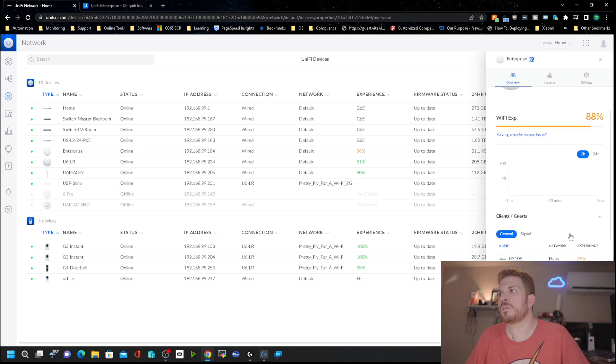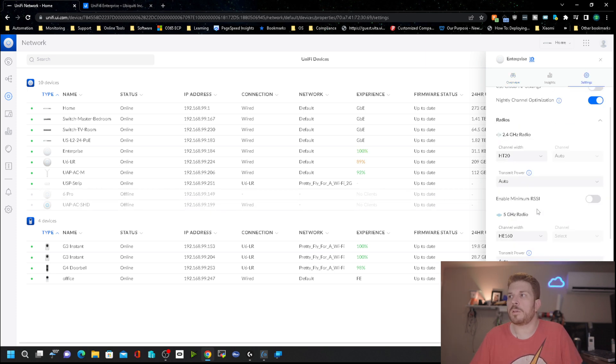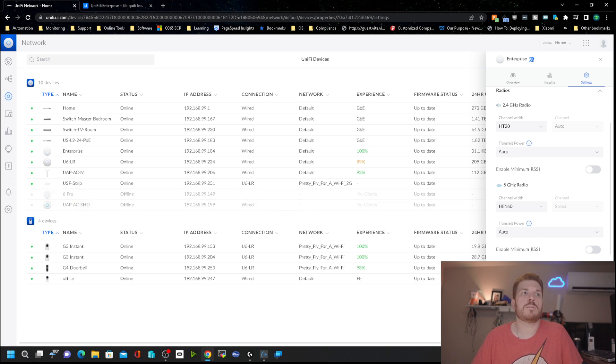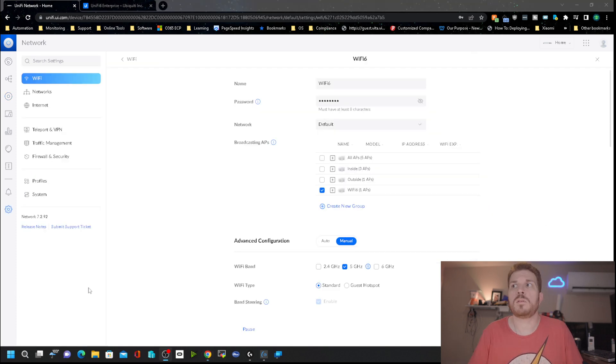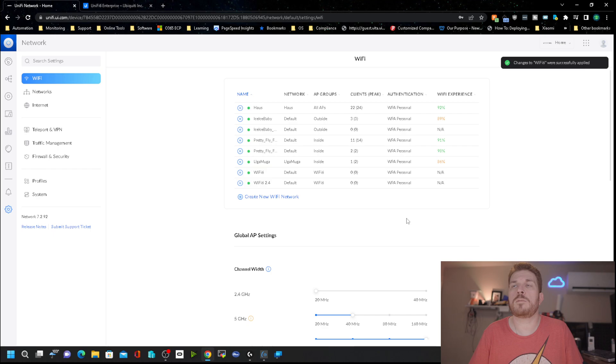It looks like the 5 gigahertz is not running. If we go into Settings using the new user interface and scroll down, we can actually configure the 6 gigahertz radio. It says it's enabled. Let's see if I can connect to it with my phone — I'm going to enable the 6 gigahertz in the Wi-Fi settings and wait for that to be applied.